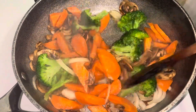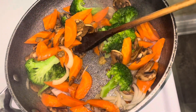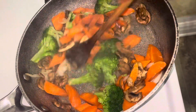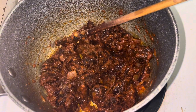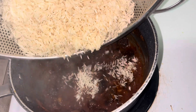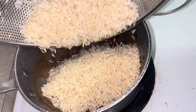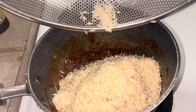I stir-fried them. I know those who know pilau are asking why I'm making mushrooms and carrots — that will be my accompaniment to my pilau. I added some soy sauce; you don't need to add too much of that.